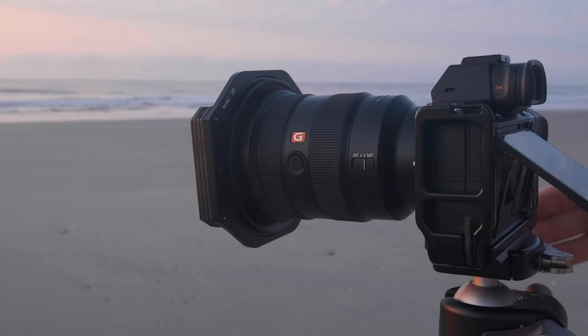Once you have all of that information dialed in, you then want to go ahead and lock your focus, because as soon as you drop a filter you're going to have a very difficult time getting your camera to focus on anything. So figure out your focus point and switch your lens into manual mode to lock that in.